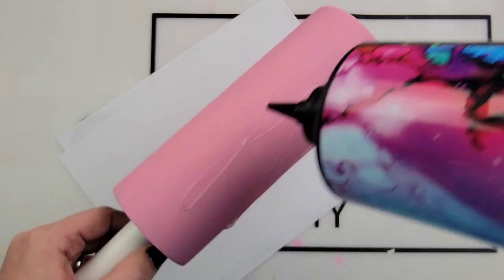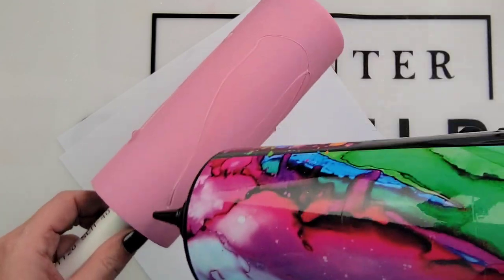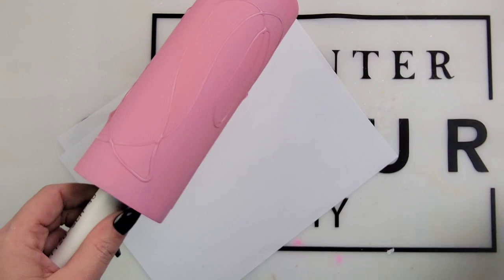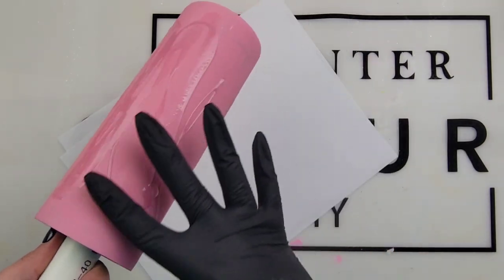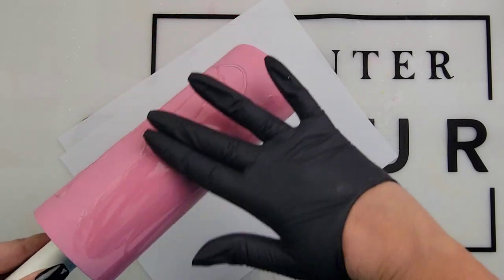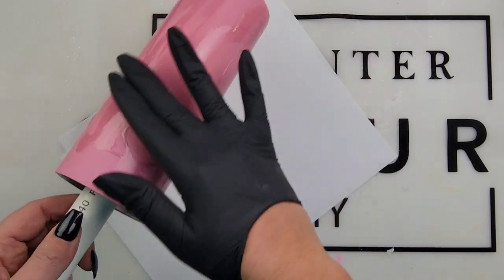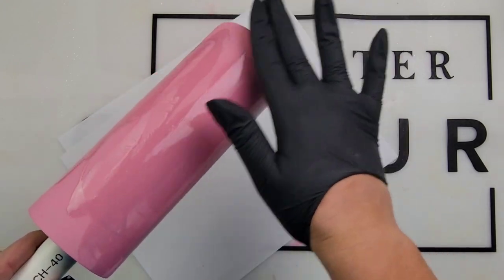Not too much heat because you can crack your paint. Next we're going to go in with our UV resin. UV resin is what I'm using as my adhesive to adhere our glitter. You can also use epoxy or Mod Podge, but I've been on a UV resin kick because I want to pump those tumblers out. You don't need a lot — a little bit goes a long way. Just like the epoxy method, about a nickel size will be enough.